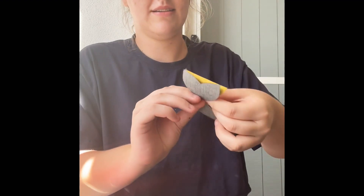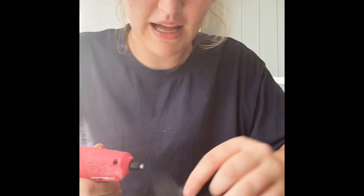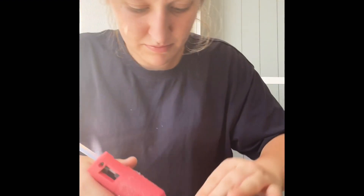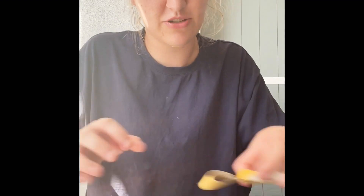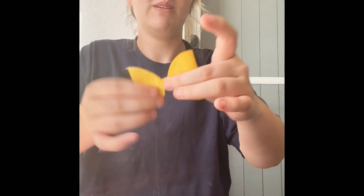Then we just glue a little bit on the center of this piece. It's up to you — do any color combination you want. This is one of my best sellers because what kid doesn't like the Wiggles? Then we just pop it like that and pull the glue strings away.